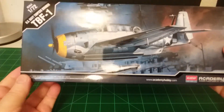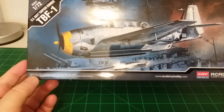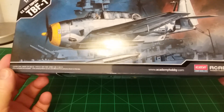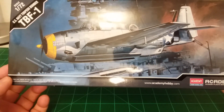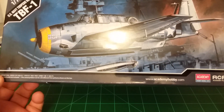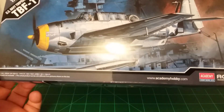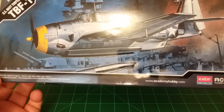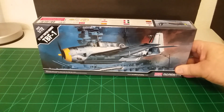That's pretty much it — I think I covered all the pieces. There's the box again. So this is the Academy 1/72nd scale US Navy torpedo bomber, the TBF-1. It's a pretty clean little kit — I didn't see a lot of flash or anything. It looks like it's going to clean up pretty quick and go together pretty nice. I really like the clear parts, and the tail section, fuselage areas, and wings all look nice.